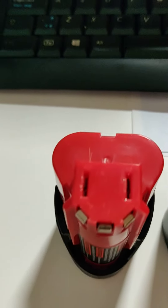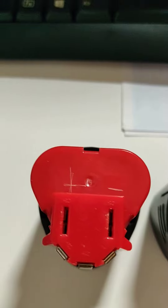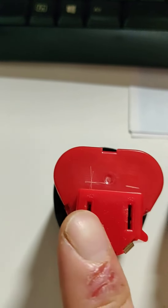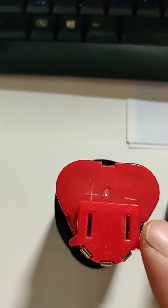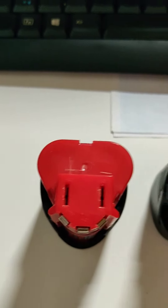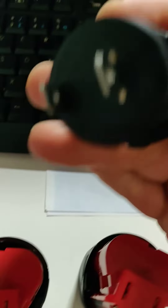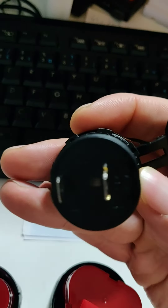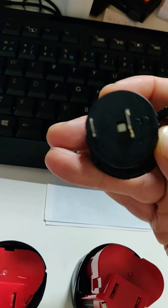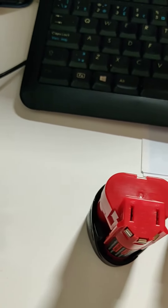The only thing you have to be very careful about is matching the plus and minus — and it's not very obvious, at least on the ones I got. When you hold it like this, the plus is on the left and the minus is on the right. As you can see, I used a knife to mark it just to make sure I never put it in wrong. So obviously you have to match plus with plus and minus with minus.